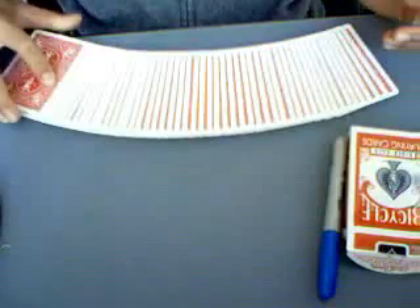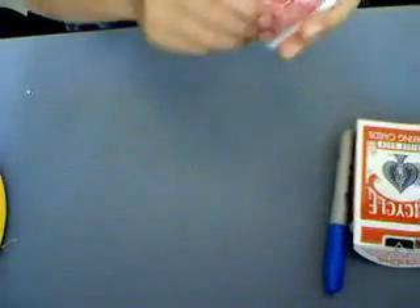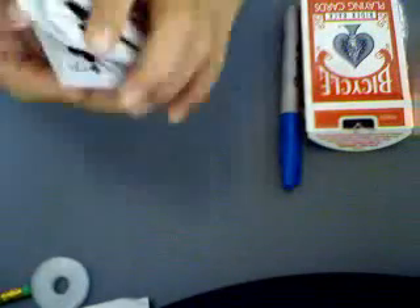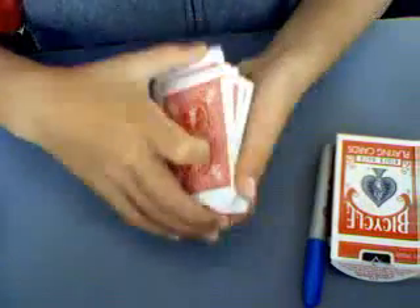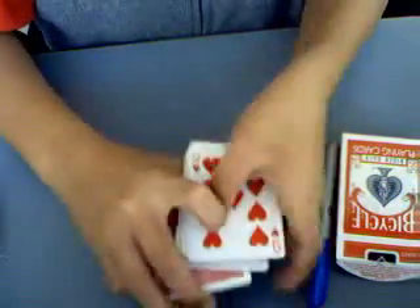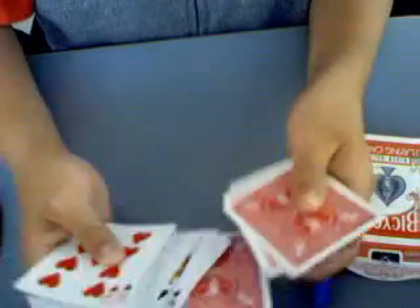Some people already know how to do it. Here's how you're going to choose your card. If I do that, I'm going to flip over half the deck. The first face-down card is going to be your card.